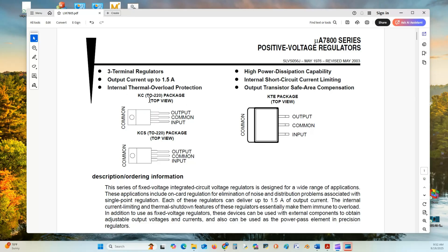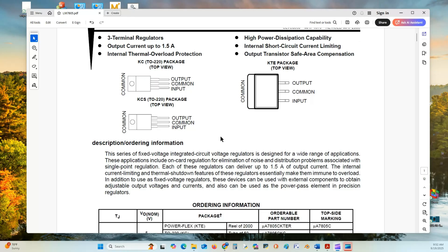As you can see, it is a TO220 package. Looking down on the device, pin 1 is input, pin 2 is common, and pin 3 is the output.